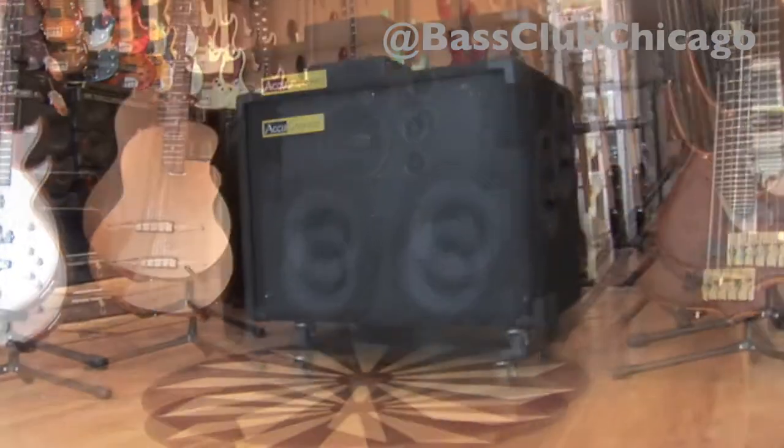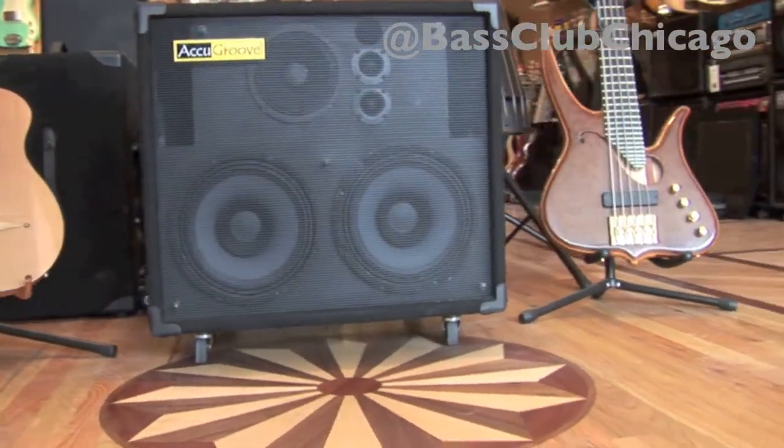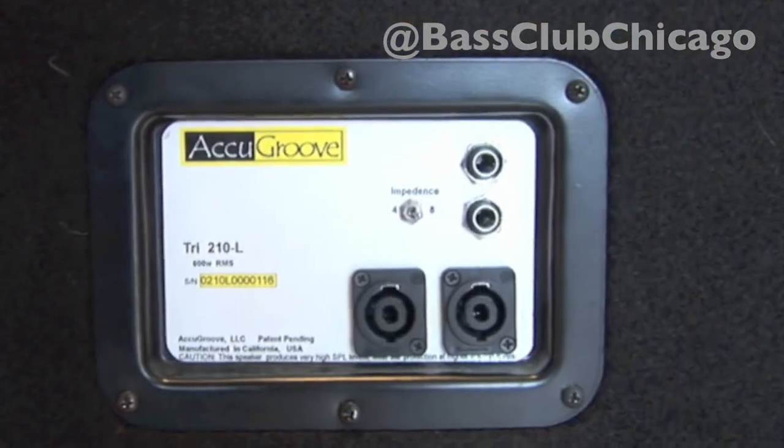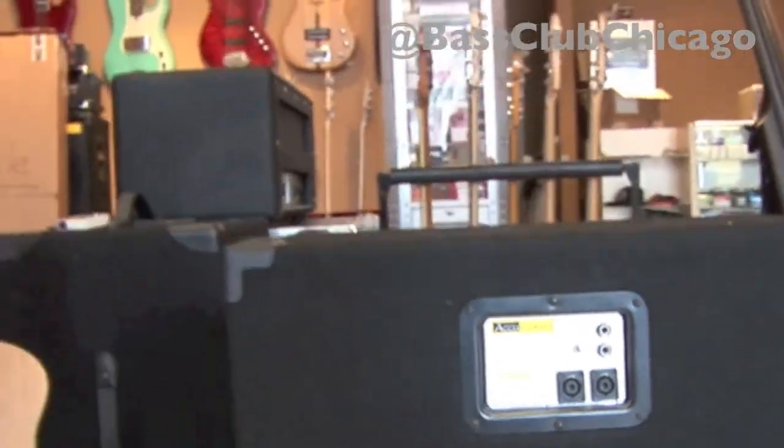If you're in the market for a bass cabinet, you should definitely take a look at the used AccuGroove Tri-210L that just came through the door. You can select between 4 and 8 ohms, and it comes with a cover and casters.